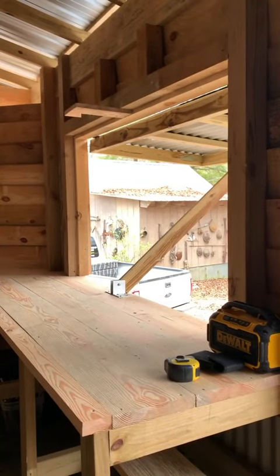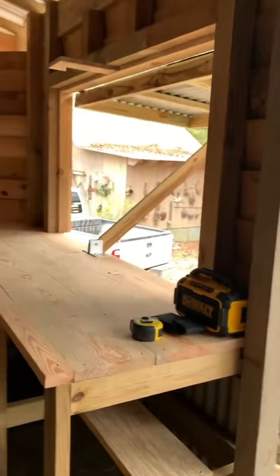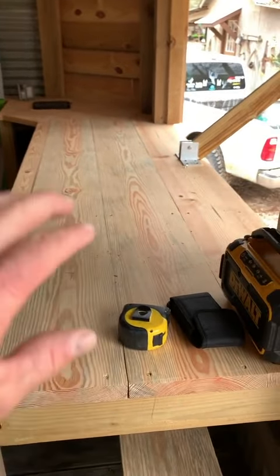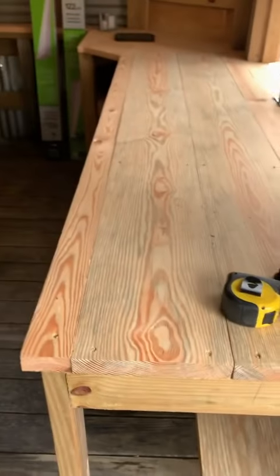I can do all my deer processing and hog processing right here and won't have to drag all this stuff into the house — the grinders, vacuum sealers, and all that. I can do it right here. I've still got to finish everything and put a good finish on it all.